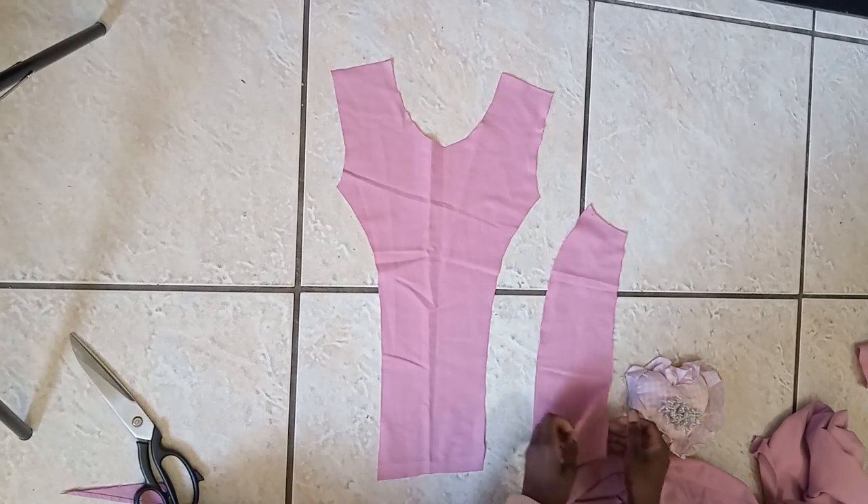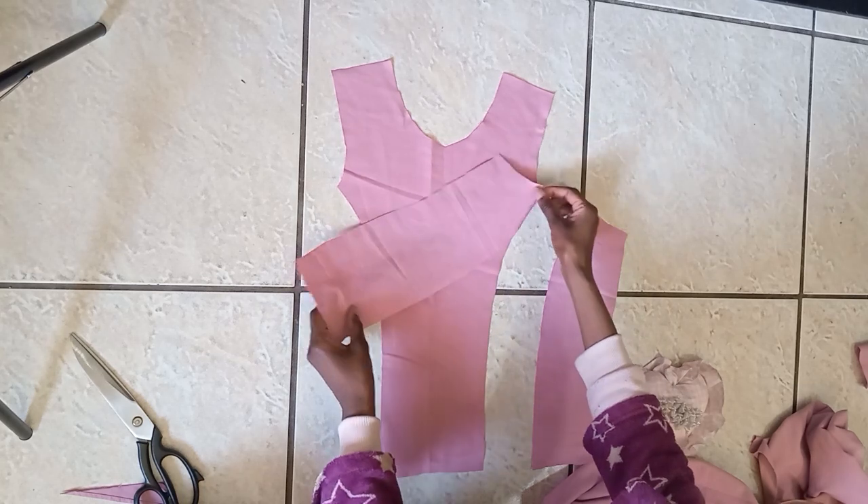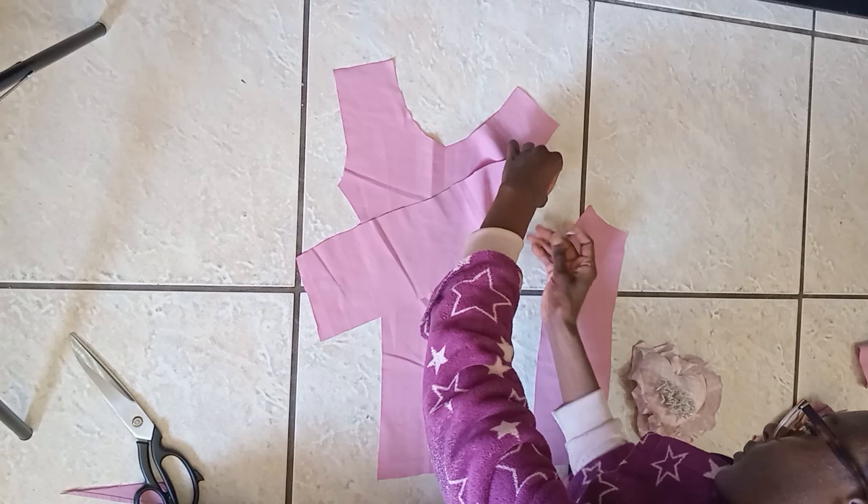Now we're going to be sewing the sides that we cut off back on. Right sides touching, pin down your parts, and then sew it down. You're going to do this for the lining piece as well.